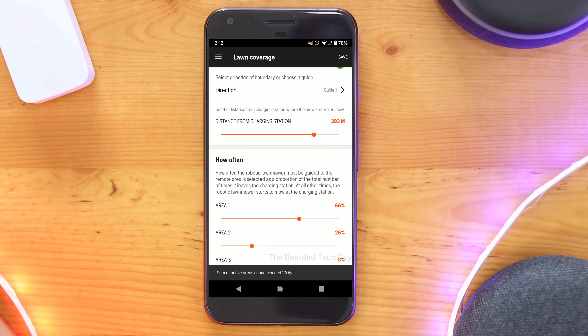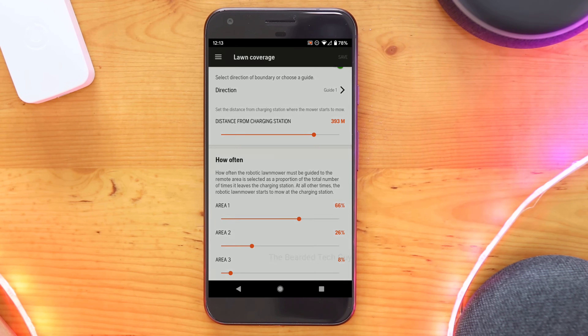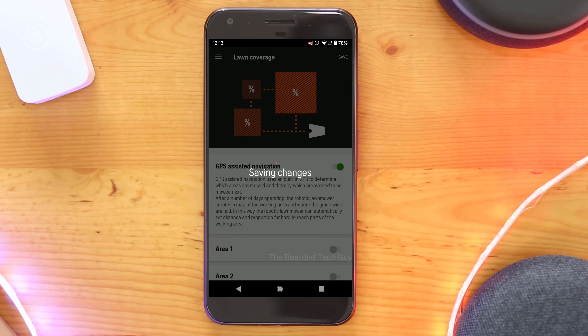I don't think the GPS is used for finding the charging base though, which is a bit disappointing as it would cut down on search time dramatically. It would also be nice if you could set up areas within the app for GPS-based locations and set the percentages of how often an area should be mowed, or even set specific schedules for the different areas.